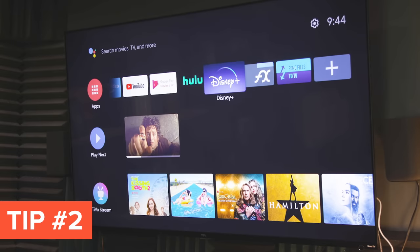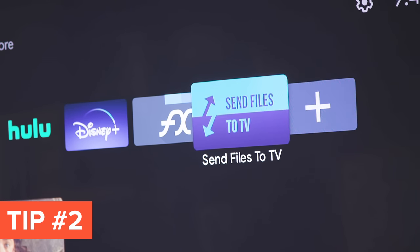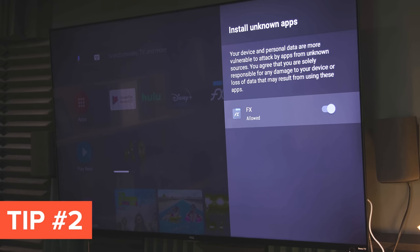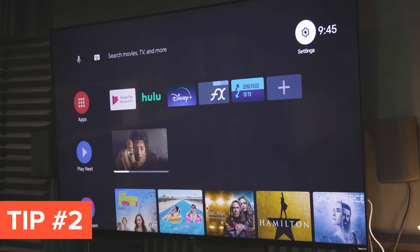What I would recommend is if you go into the app store, look for something called FX File Manager — there are a few things like this, but this one works — and also get an app called Send Files to TV. The File Manager allows you to browse the apps you're going to put on the device, and the other one allows you to send apps from whatever other Android device you're using. Then go to Settings > Device Preferences > Security and Restrictions > Unknown Sources. This is where you turn on an app that will allow you to bring in apps from unknown sources. You have to have the sideloading apps ready to go first, then you can download apps from outside the Google Play Store.